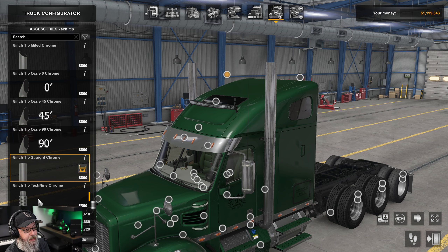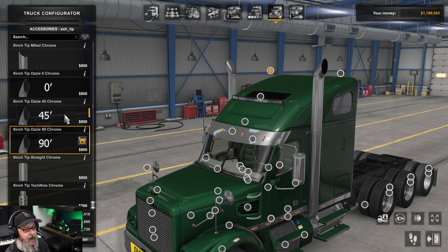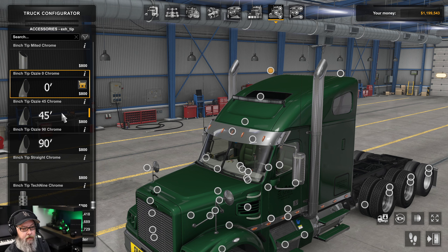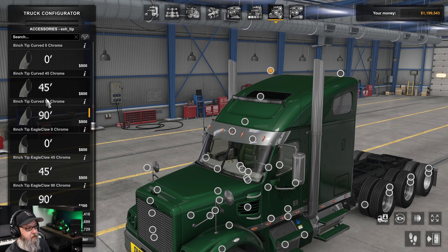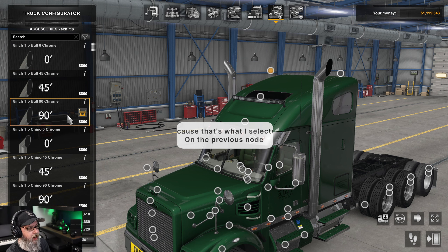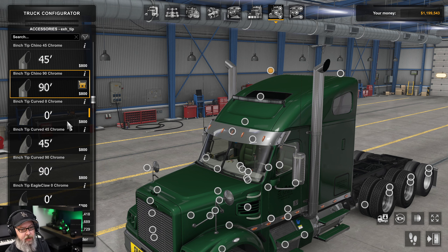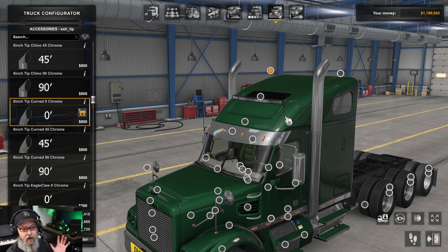We also have 8-inch Aussies, 8-inch mitered chrome, bull, bull 45, 90, chino, chino 45 — tons of different exhaust shape options. It looks like we're working with 8-inch throughout, just different shapes. I don't think anyone is going to have a problem figuring out how to make this truck feel exactly the way they want it.